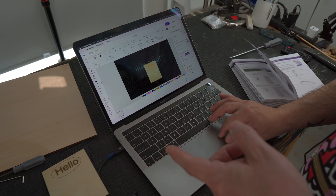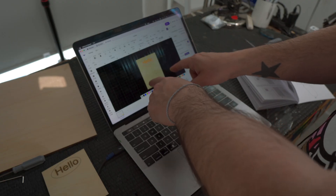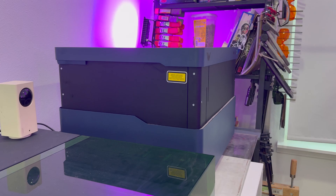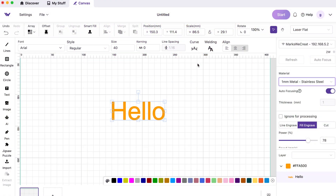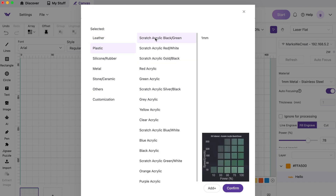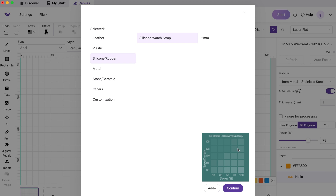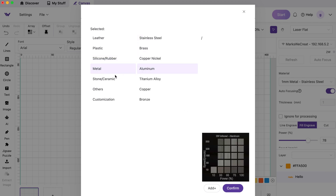There's also a camera. Right now this is actually a camera looking at the basswood sheet that's in the bed, and I can autofocus very easily. When I autofocus, the actual bed will rise and lower to autofocus on the material. The other really cool thing about WeCreate is they offer a material matrix for pretty much everything you can imagine — leather, paper, plastic, silicone, and rubber. The matrix gives you the proper speed and power settings for all these different materials.